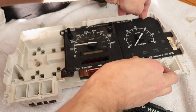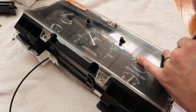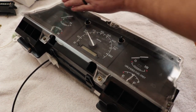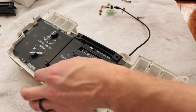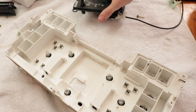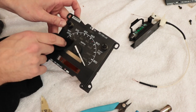Now that you've got the tach gauge cluster completely disassembled, start disassembling your old cluster. You might be asking why — you just bought a new one. Well, you're going to need the speedometer out of your old unit to place in the new one. You could leave the other one in there, but how are you going to get your mileage on there? You could send it out to a service to get it calibrated, but swapping your old speedometer in is the easiest way to handle that. Now sit back and listen while I clean this speedometer — it looks like it's been drooled chewing tobacco all over it.